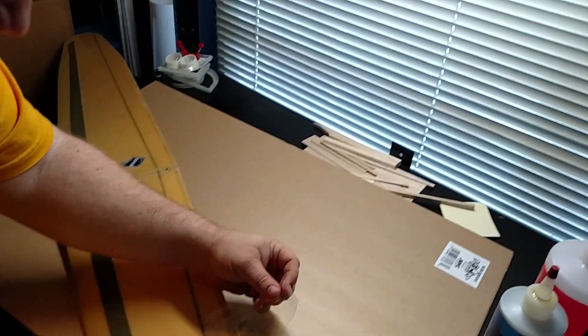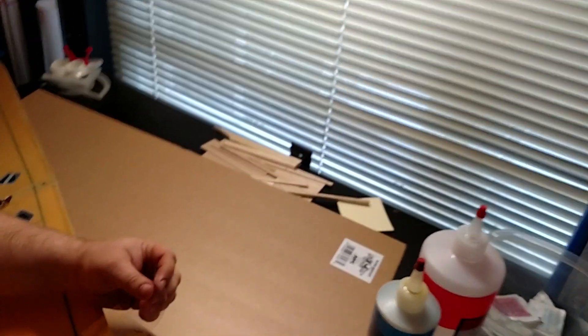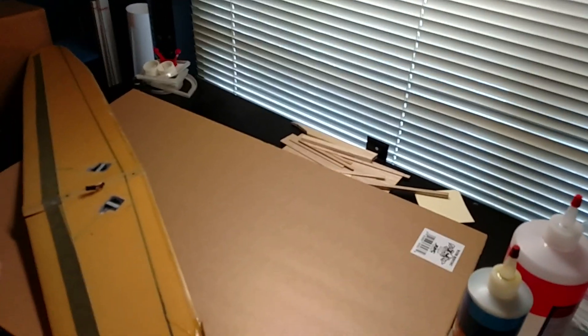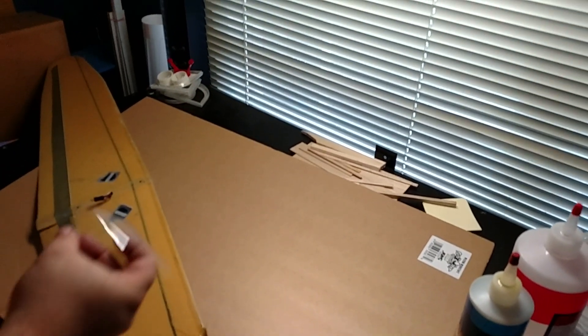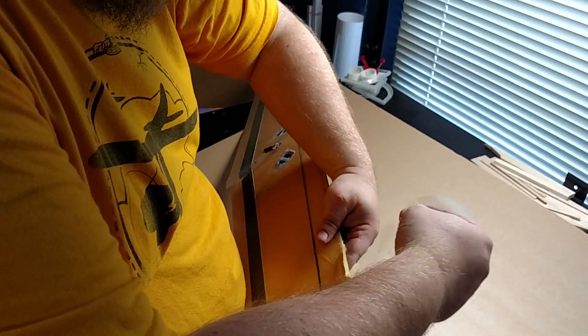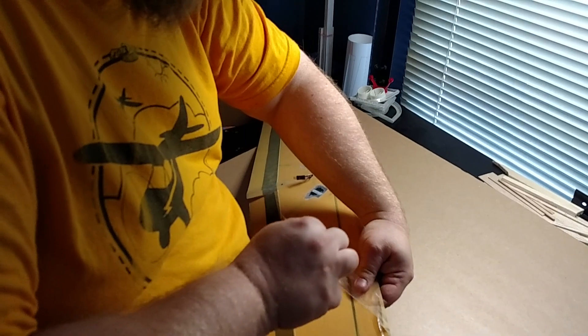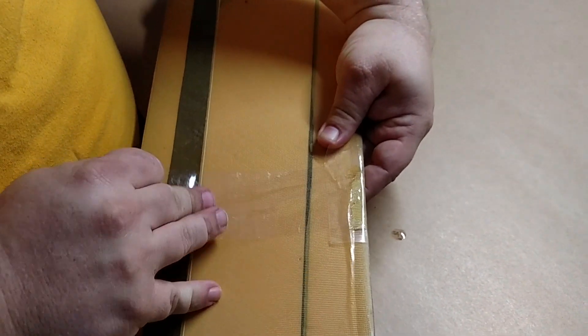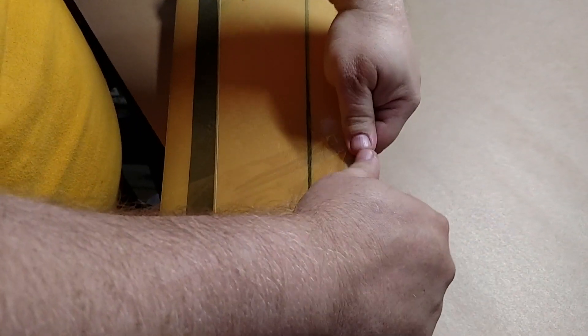I'm going to pull this back so you can see. I probably want to start this from the other side. The beauty of this is I'm just going to pull everything nice and tight — just the pressure...